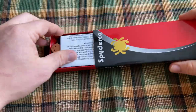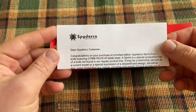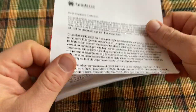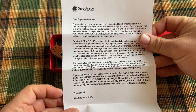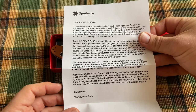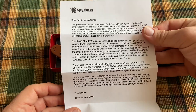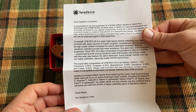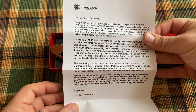Spyderco gives you a little paper that explains what a sprint run is. Basically, it's a limited run of a knife in a particular handle material, blade composition, and blade steel combination that they won't run again. They never do an exact rerun of the same sprint run.